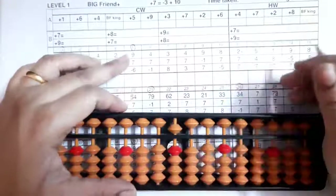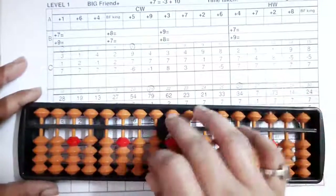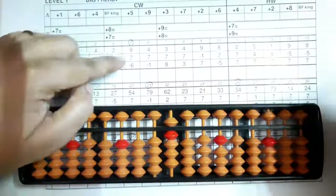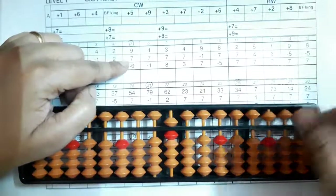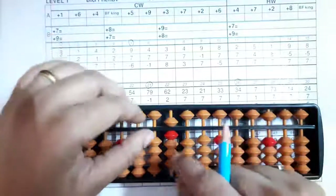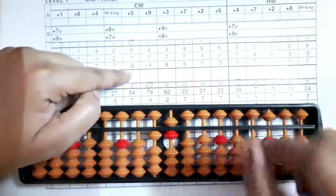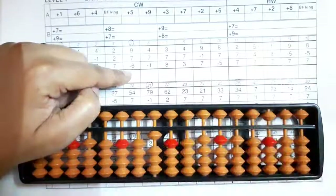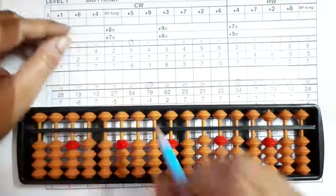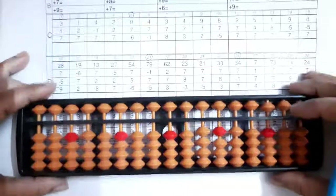Now we'll see the fifth sum — it's nine, nine, nine. Five and four makes nine, we can add directly. Then seven — we can't add directly, so we'll take the help of our big friend: minus three plus ten. Then minus six — we can do minus six here. The answer you got is ten, so shut, clear and write your answer.